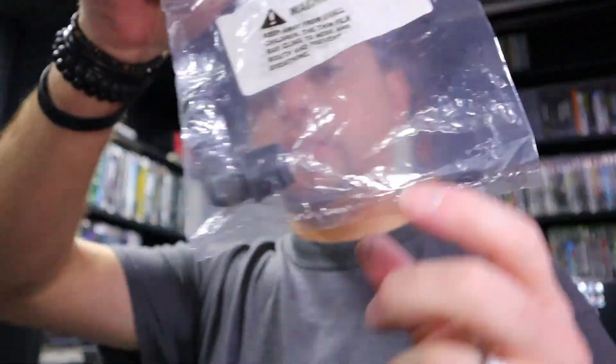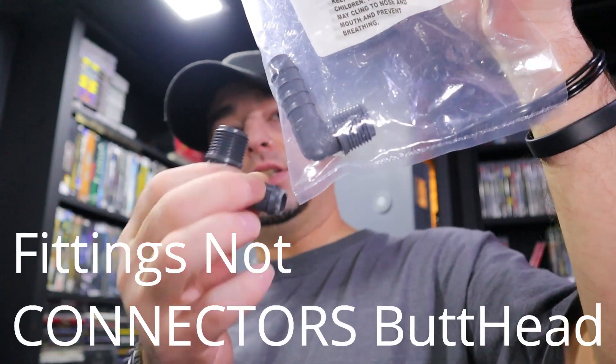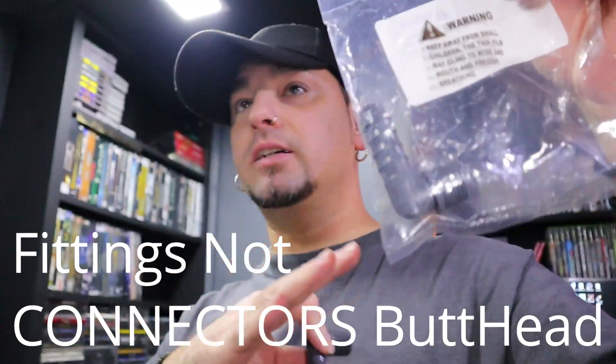Welcome back to another episode of 'What the Frick Is He Doing Now.' Today's a shitty day outside but life is still good. The Amazon guy just left and I finally got my last piece — these two connectors. I'm going to run the pump for a couple of days to make sure everything is good and not leaking.